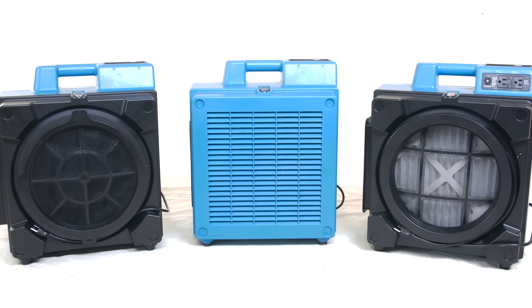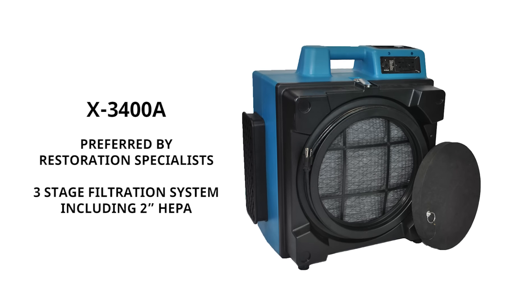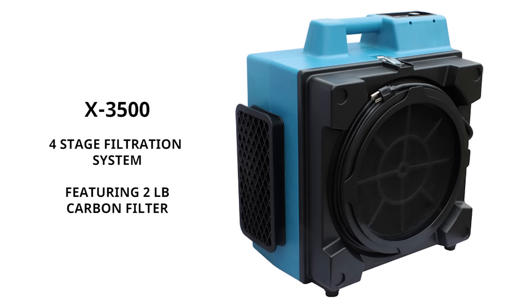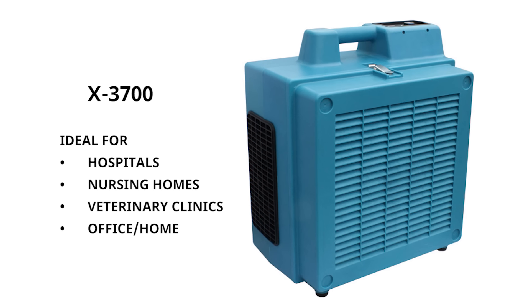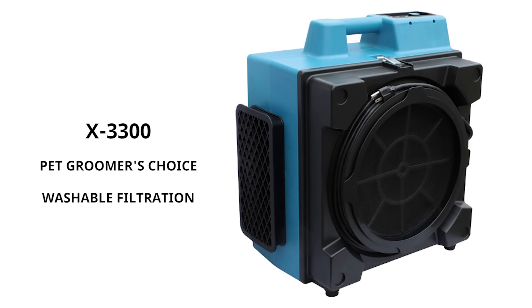Available in a variety of models for custom applications, choose from XPOWER's daisy-chainable X3400A, odor-eliminating X3500, covered exterior X3700, and clean Pro-X 3300.